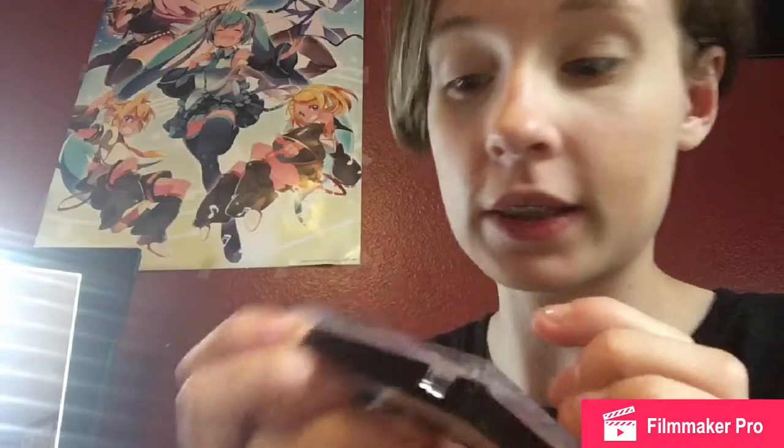And with that done, I can move on to my next step, which would be doing the eyeshadow. So for today, I'm using CoverGirl Eyeshadow 710 in Violets. And we are just going to use this light purple right here and this darker purple right there. And I'm probably going to use this in the corners of my eyes.